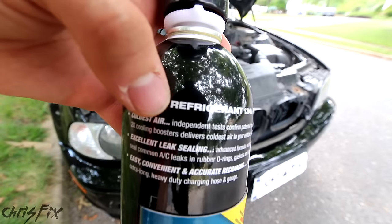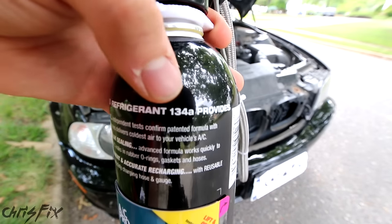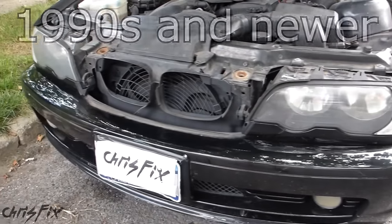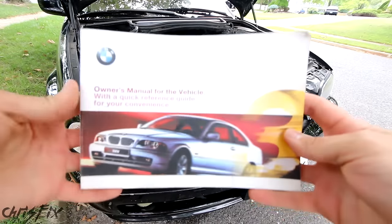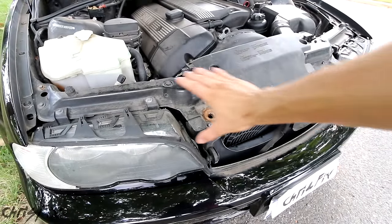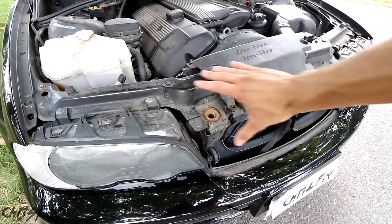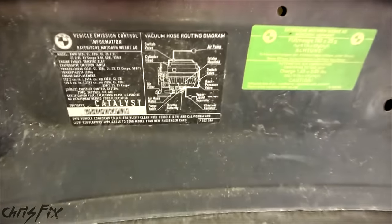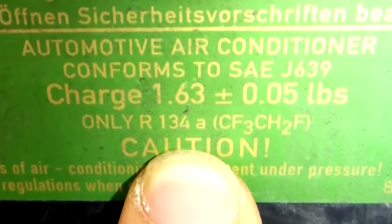R134A is a type of refrigerant now used instead of the old R12 refrigerant. R134A can be found in vehicles built in the 1990s and newer. To see what your car uses, check the owner's manual or find the sticker located on the front frame or on the top of the hood. Right here you can see two stickers, and it says R134A.